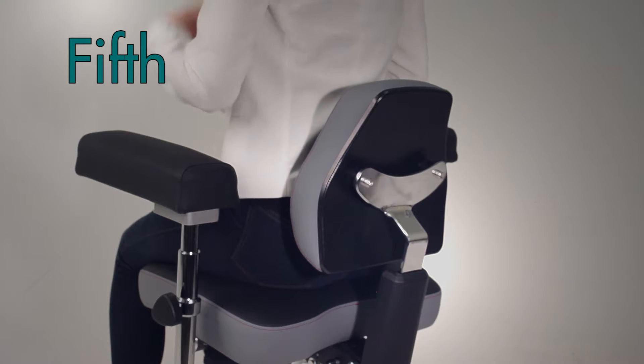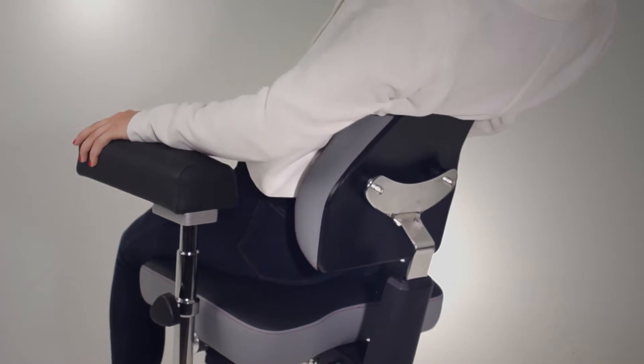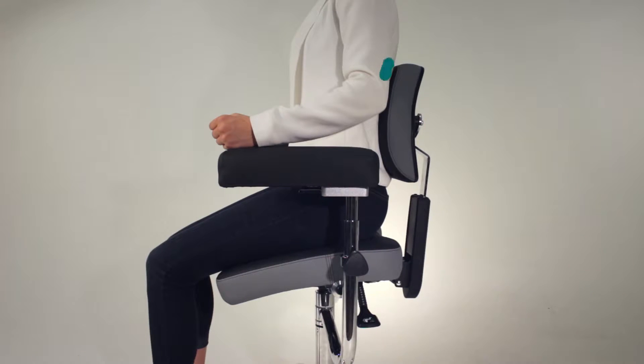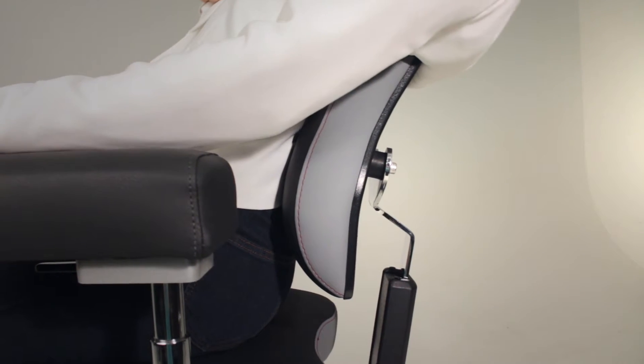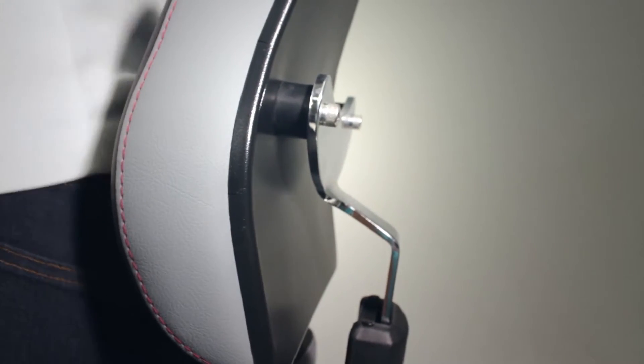Fifth, adjust the backrest so you are properly supported to prevent fatiguing of the back muscles without restraining your movement. The Momentum Specialty Seating is made with a convex shaped backrest to apply support to the curvature of the spine with specialized rubber granules that allow the backrest to move with you as needed.